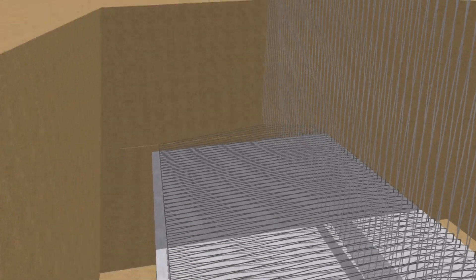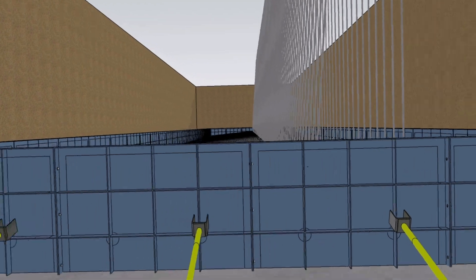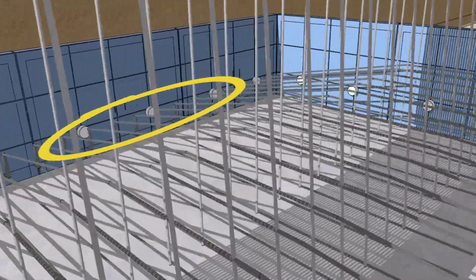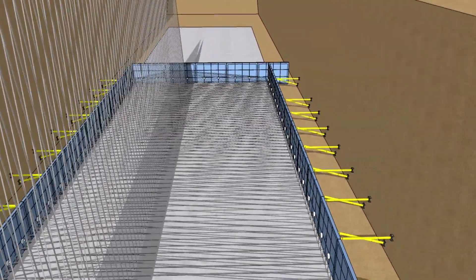After that, formwork material is carried out to the activity location and it is placed as per drawing details for concreting of the retaining wall footing. A 75 millimeter cover block is tied with reinforcement in between the bar and formwork plates.